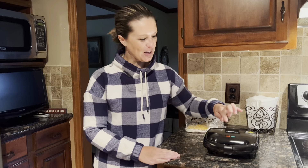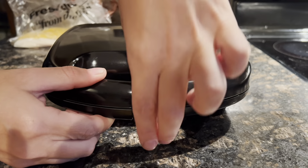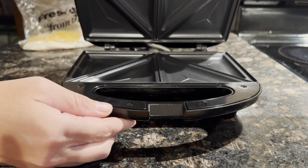In this video we'll be checking out our hot sandwich maker. It has a really easy to use locking mechanism right here on the handle. To use it, you just want to press your two plates together and pull up your lip here, and that will open the top lid.